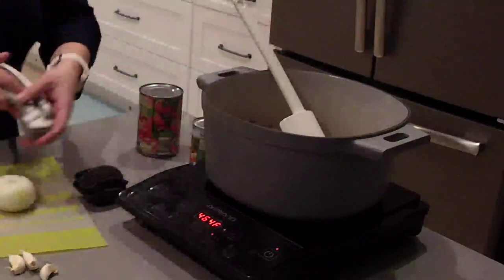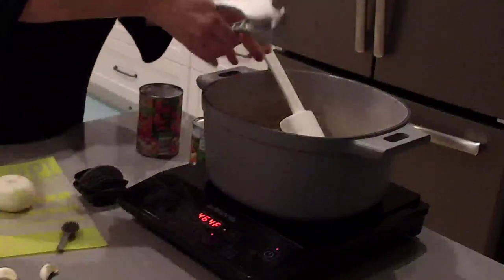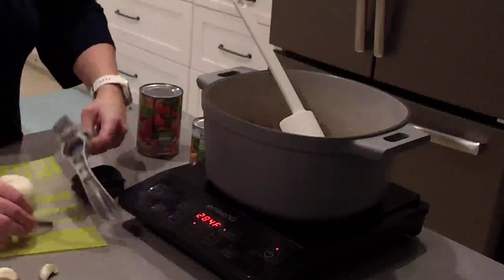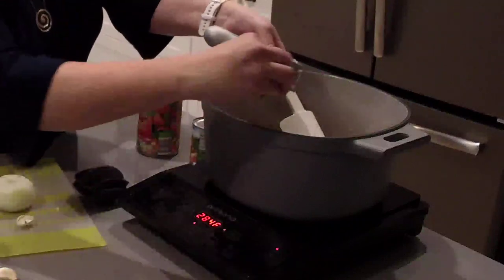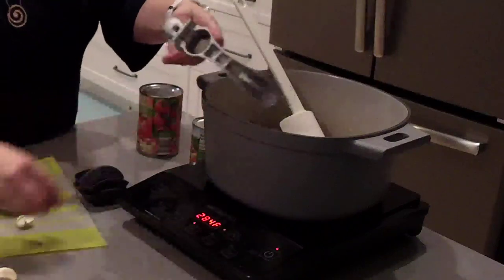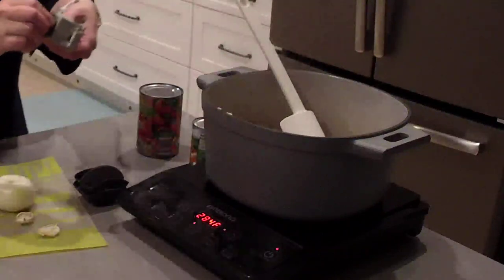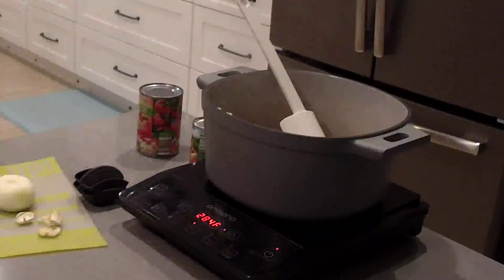I'm going to press my garlic using Pampered Chef's garlic press. You don't have to peel the garlic before you press it — check this out, you get all that awesome garlic. We're going to do three cloves of garlic. Just use that cleaning tool to scrape off the garlic, press the comb inside, and use the little tail to pull the garlic out. This is something we have sold the entire time I've been with Pampered Chef, which is 23 years, and everybody loves it.